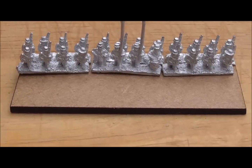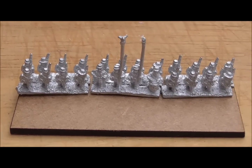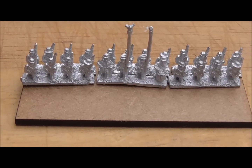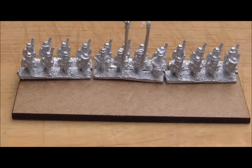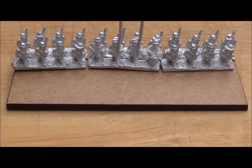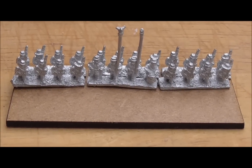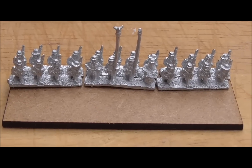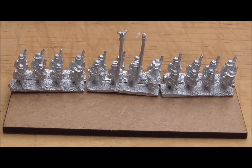This is one of the 60 by 30 bases, and this is the way in the Polemus rules you rank them up. There would obviously be four skirmishers in that space in the front, so you've got 24 men. Because it's the base size that counts, it doesn't matter how many figures are on the base. But 24 men when I'm looking at my 28mm regiment...